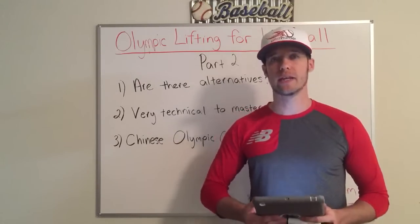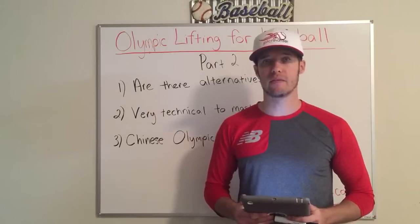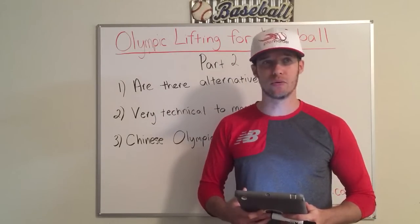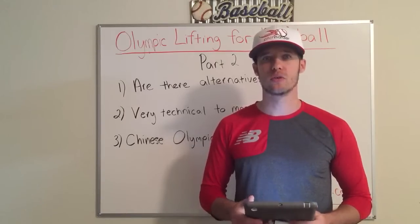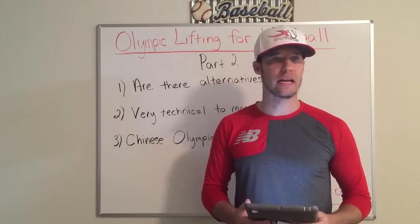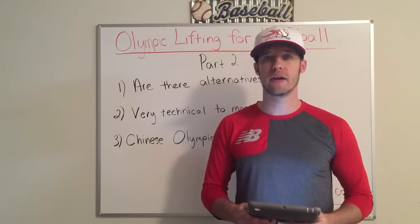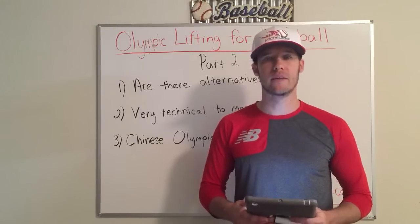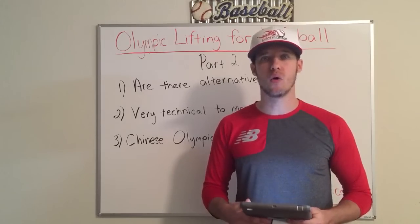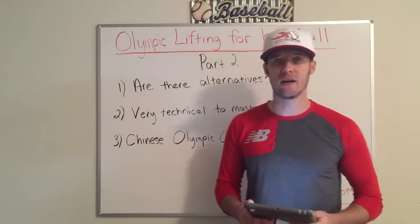That is insane. It takes over four years to master the technique and form in Olympic lifting just to be ready — just to become a beginner. That's the bare minimum: four years just to learn. So don't think you're going to go somewhere and have them cram the forms of Olympic lifting into a couple of weeks or a weekend and expect you to actually be good at it.